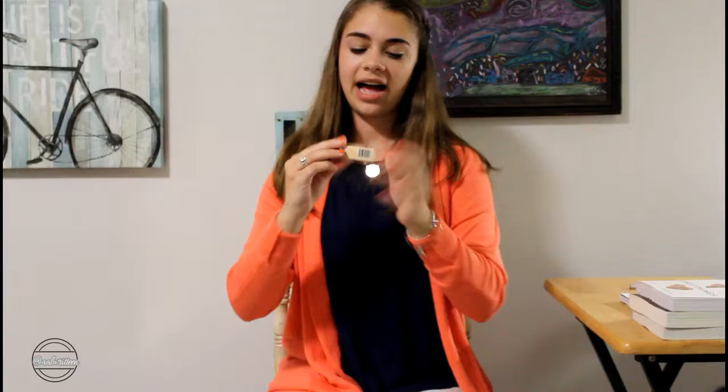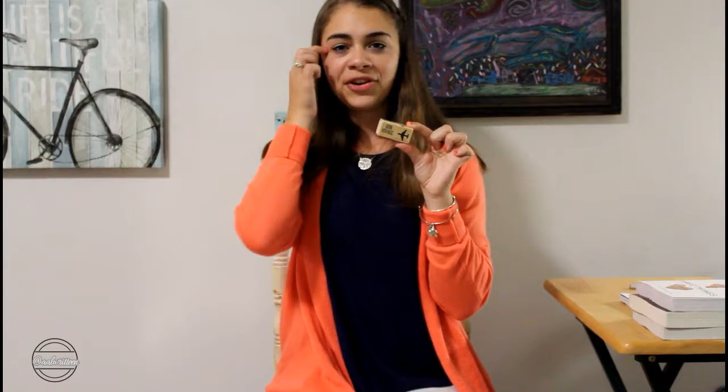Next up I have these two little stamps — one is an airplane and the other just says Bon Voyage. They were in the dollar section at Michael's. I thought they'd be cute little knickknacks to add into pictures. Not to actually stamp anything, but just to decorate — because that's what bookish people do: they buy things and don't use them for their purpose.